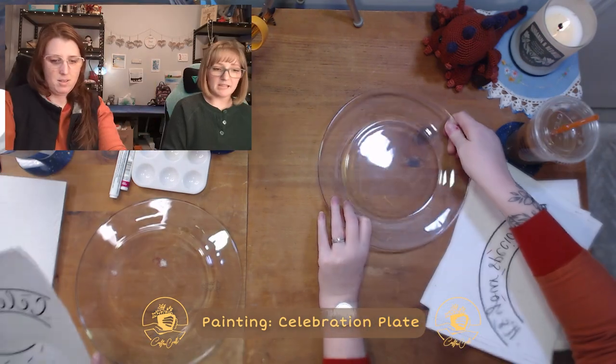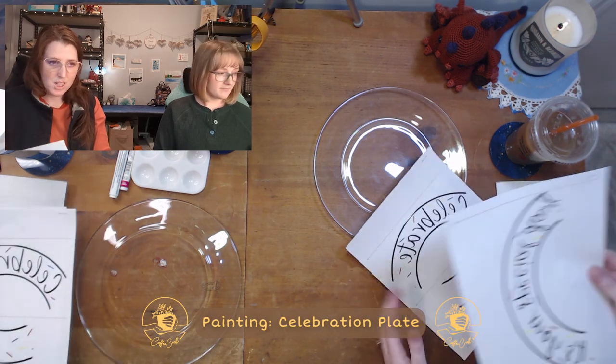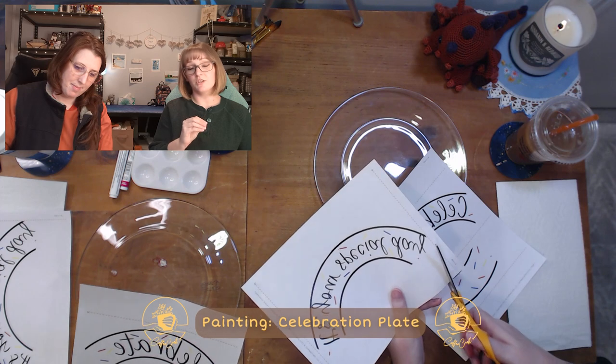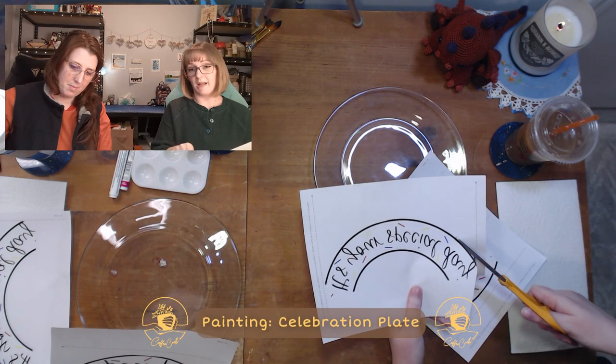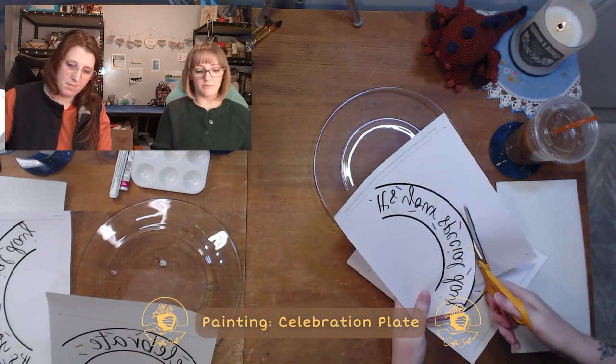It's going to be two different things we need to cut out. You need the plate, a few different paints, and paint brushes. The first step is just to get cutting. We recommend, especially if you're trying to use this guide directly on your plate, to cut along the black lines because then you can have a general guide for where you want it to go on the plate.